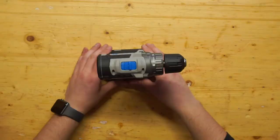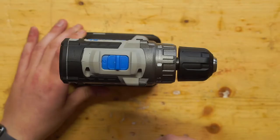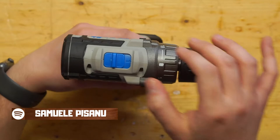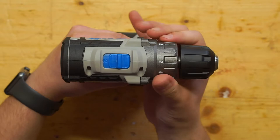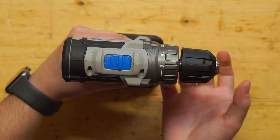Starting from the top, as you can see here, we have a switch for the speed because we have two speeds. Here we have a torque regulator from 1 to 18, and there is also the drill mode. The chuck size is 10 millimeters.